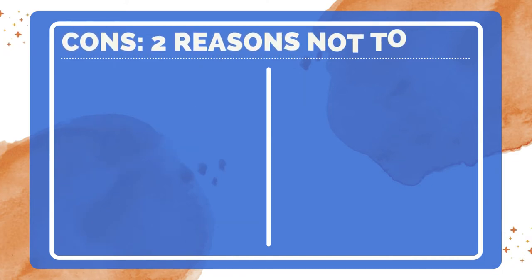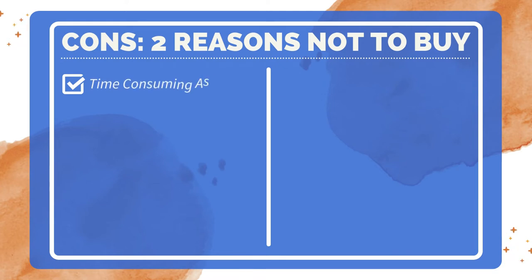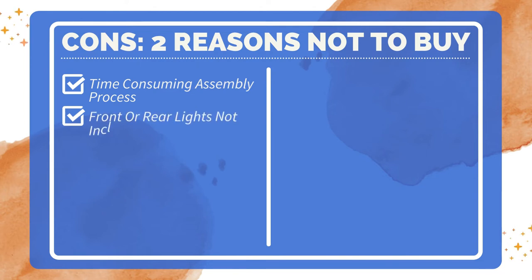Two reasons not to buy. Some people may find the assembly process for this bike to be time-consuming. It does not come with front or rear lights, so riders will need to purchase these separately.